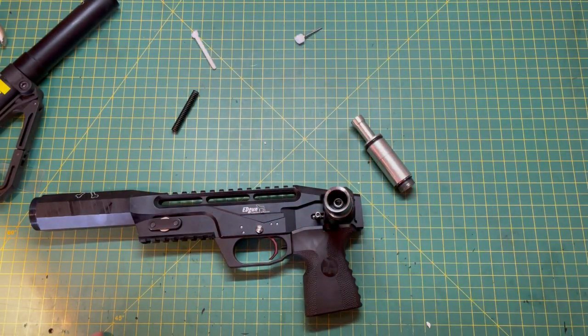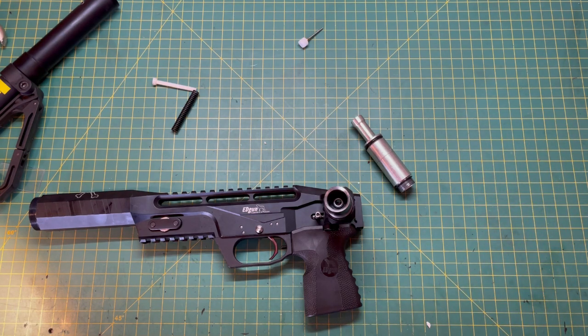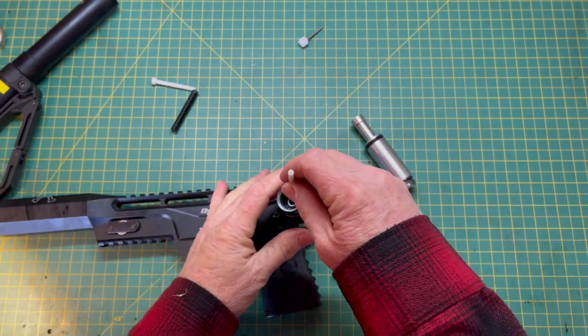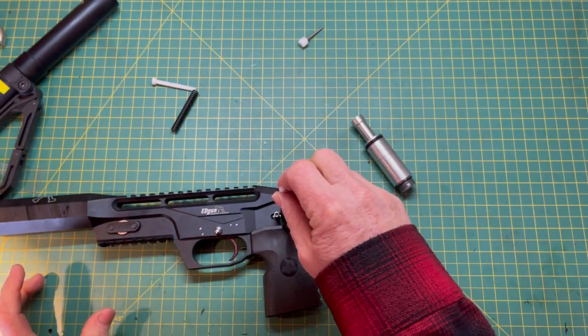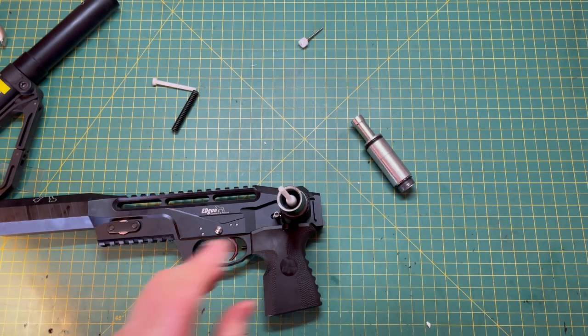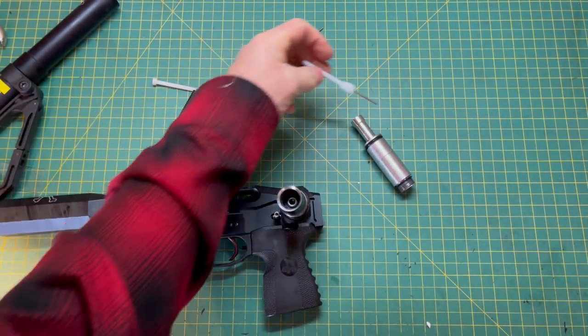Let's talk a little bit about hammers real quick. One of the things before you put this back in, if you've purchased a replacement valve, is to make sure that your new valve goes into the valve seal housing and is able to be moved very easily with your finger. If it's not, there is a possibility that your hammer has smashed the valve cup.